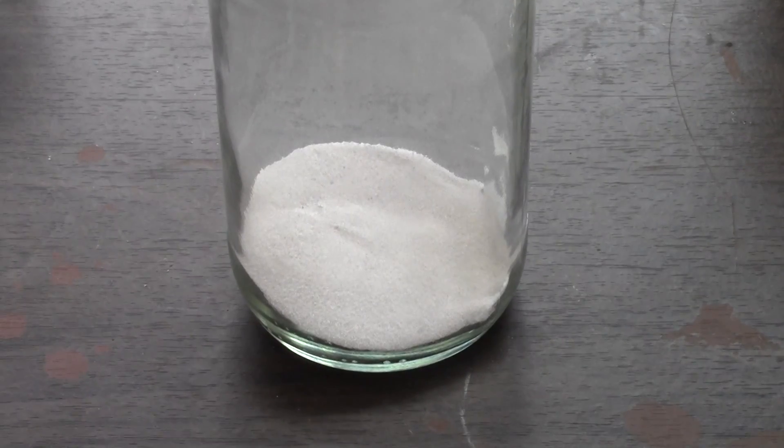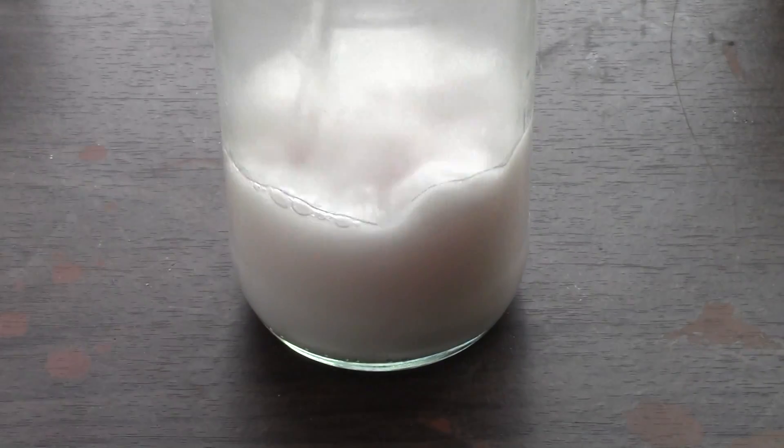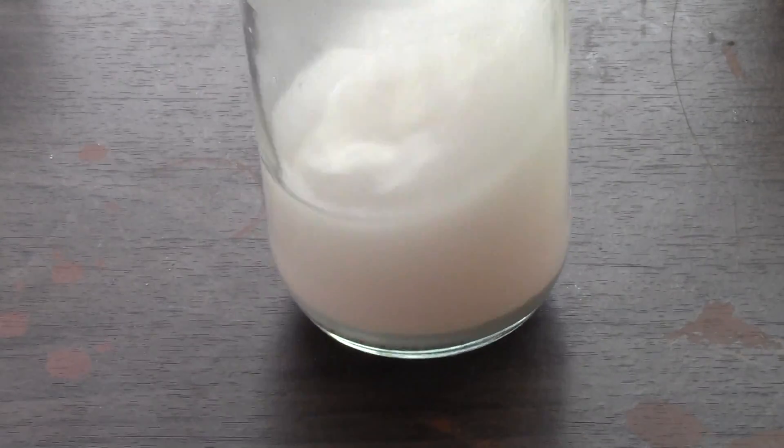I found this manganese sulfate in the fertilizer section of my local hardware store. I will be using 50 grams of manganese sulfate, which I will be dissolving in 200ml of water. It should be pretty easy for the manganese sulfate to dissolve.